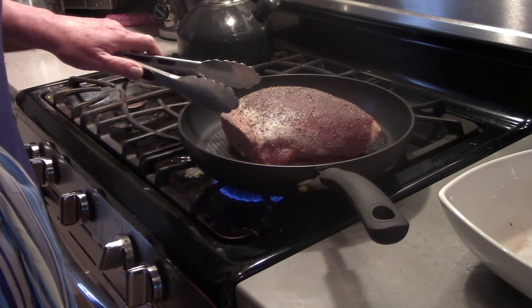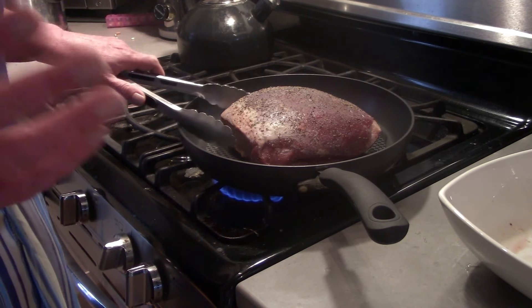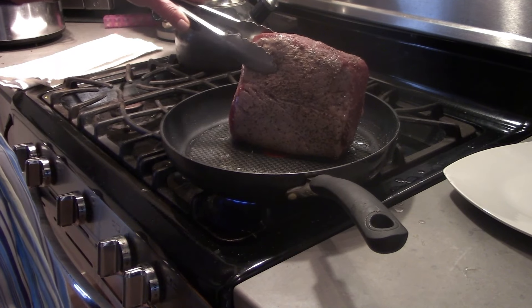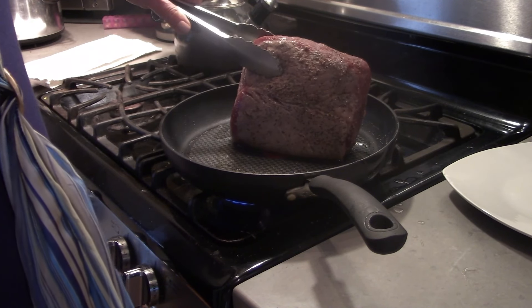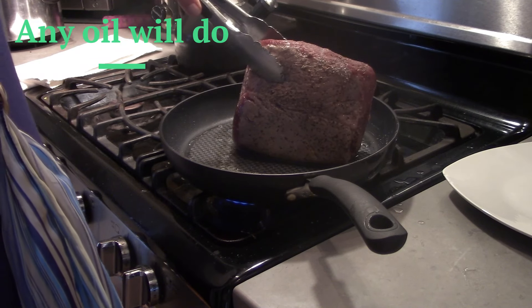If you're in a hurry and you don't want to sear it — which sometimes I don't — go ahead and just throw it in the Crock-Pot. I've got a little bit of olive oil in here. You can use any kind of oil you want. It doesn't get so hot that the olive oil starts smoking.